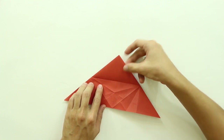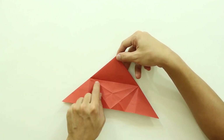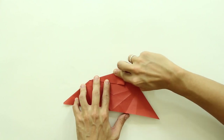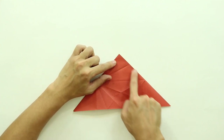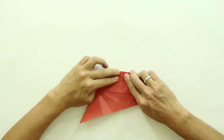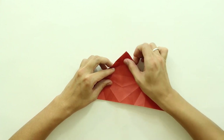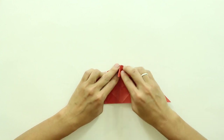Now basically you're going to do the same thing here on this top triangle, folding this line here up to this line here, so it's going to look like this. So, unfold, and fold this line up to this line — it's basically the same thing, but on this triangle here. Again, unfold, and fold both sides at the same time, making a small flap here, a small triangle on the front.